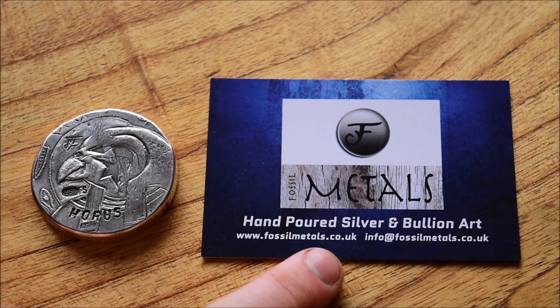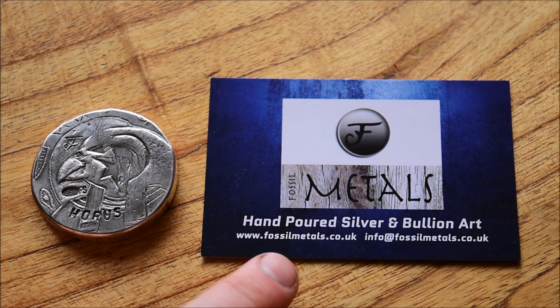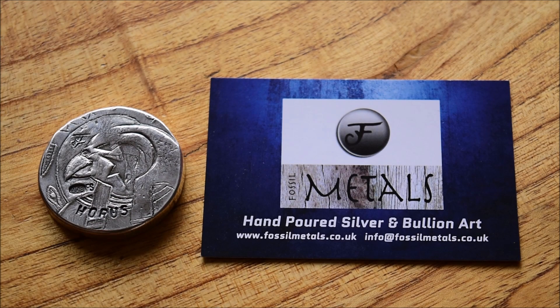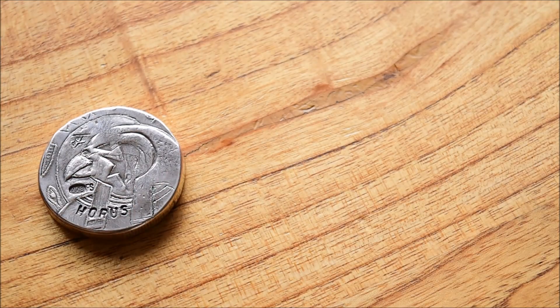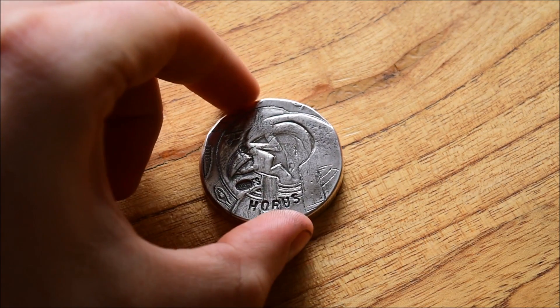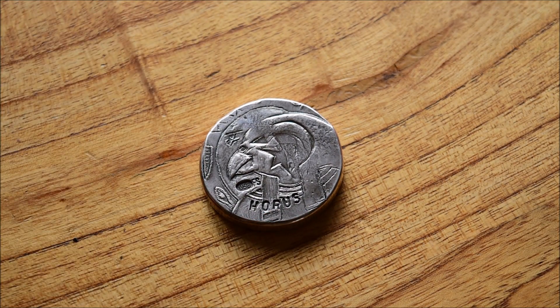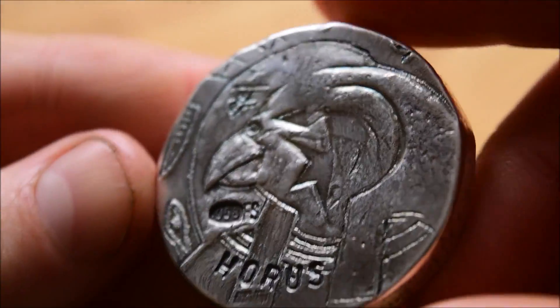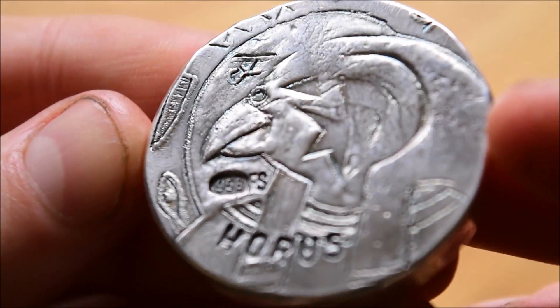For those of you who don't know who Fossil Metals is, here are his details — his website and his email — so if you want to get one of these, please do get in touch with him. I'll also put a link in the description to his YouTube channel, and I'm sure he'd appreciate it if you go over there and subscribe. This is a piece that I picked up in a trade with him for a mirror bar, and I'm a big supporter of Fossil Metals.